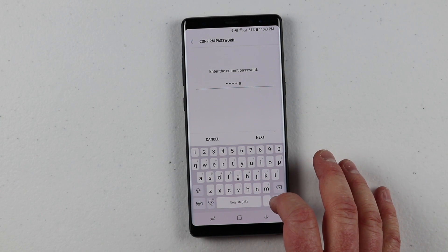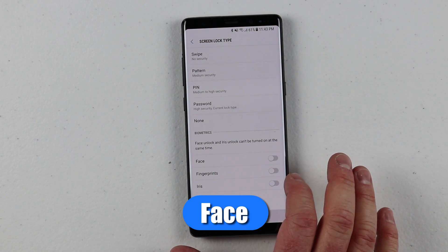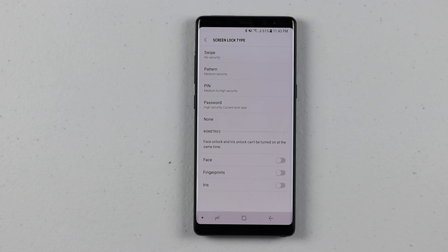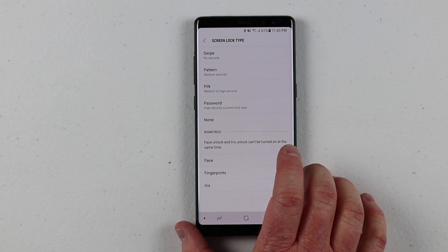The next options in the secure lock settings are the biometrics: your face, fingerprint, and iris. Many people have talked about face recognition in the past and that it's easy to get past — today we're going to test that out. I think the facial recognition is really a great option to add to your phone, because let's say you lost your phone — this at least adds something to protect it. If you lost it, they don't know what you look like, so they can't find a picture of you.